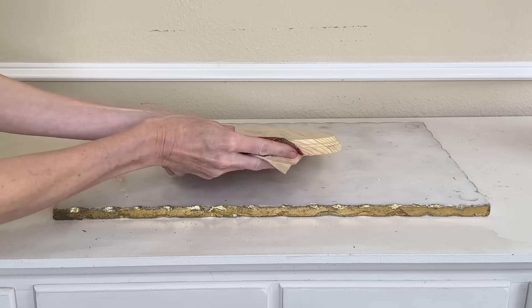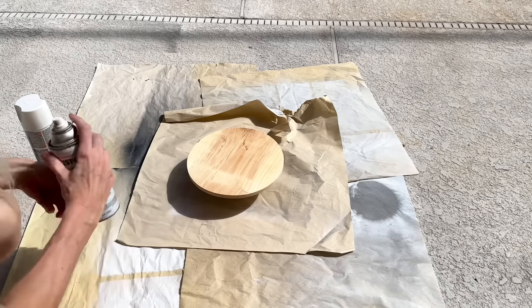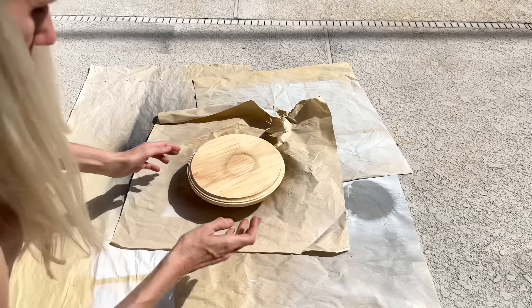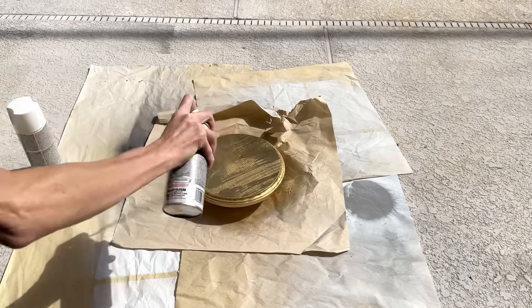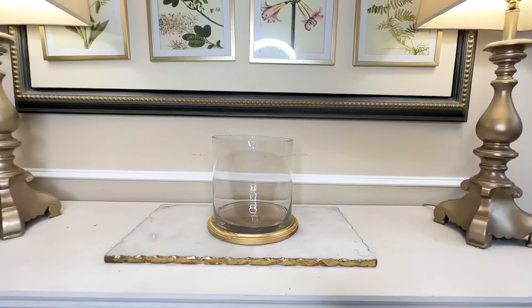Now we need some flowers. At Hobby Lobby I went down the knob aisle and found these beautiful floral knobs — the right size, shape, and price, and they were on sale too. I just needed to change the color. I poked the screw through a paper cup to hold the flowers in place, then spray painted them in gold Rust-Oleum spray paint, making sure the sides and top were fully coated. I let them dry for one hour.